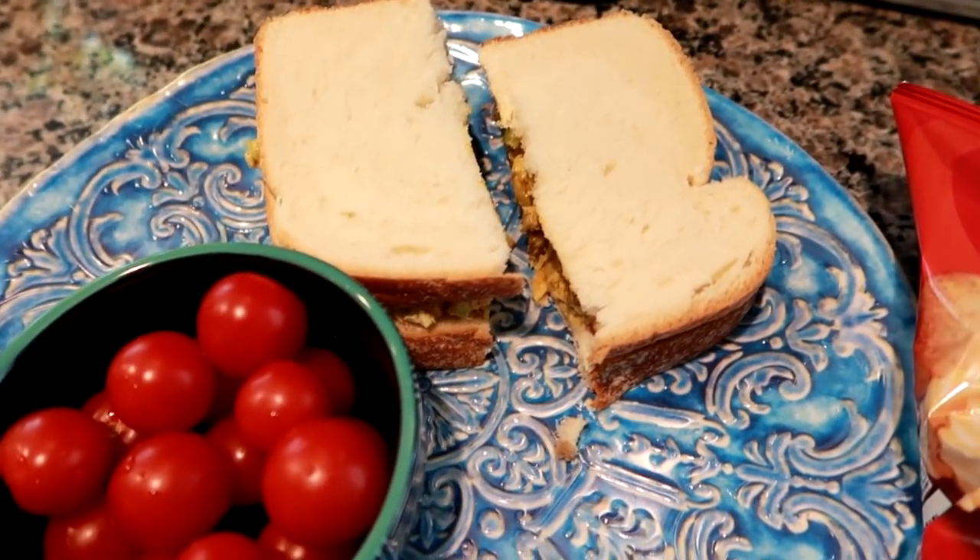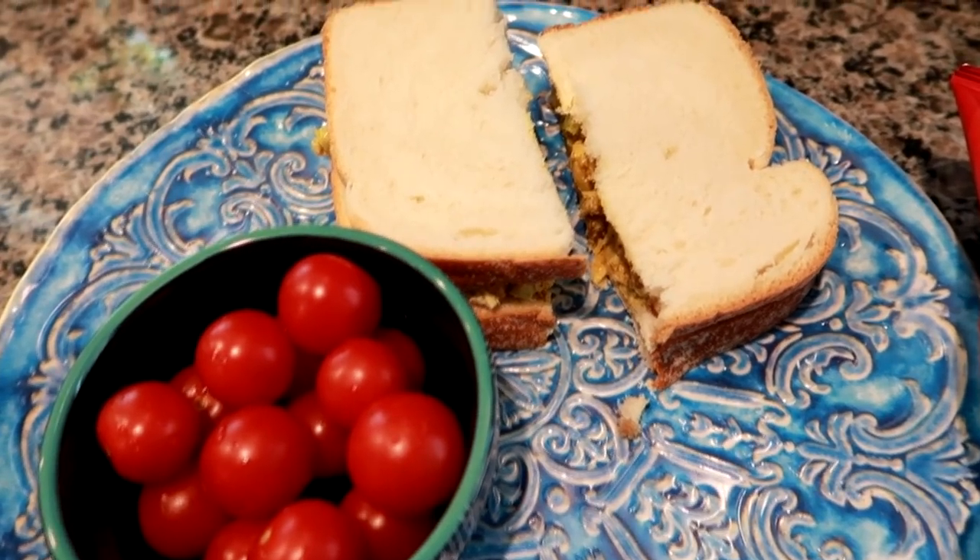It's about 12:15 and when I get home at 6:15 it'll be ready to go. All I'll have to do is make a side. This is what I'm having for lunch and we'll see you tomorrow.